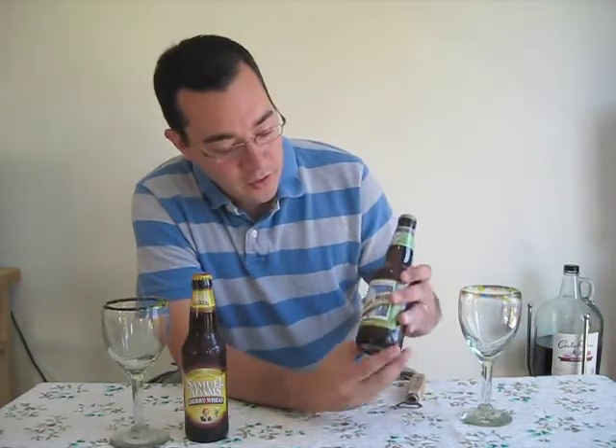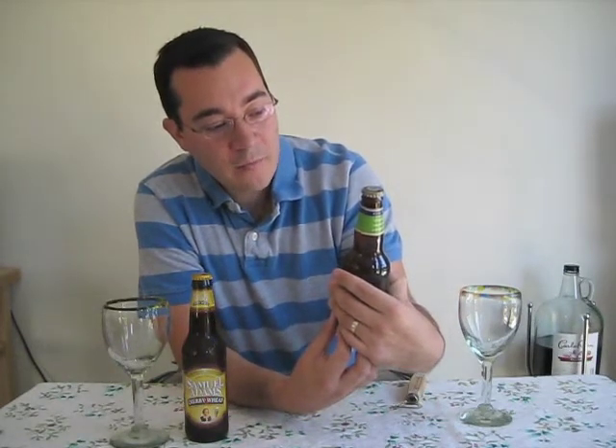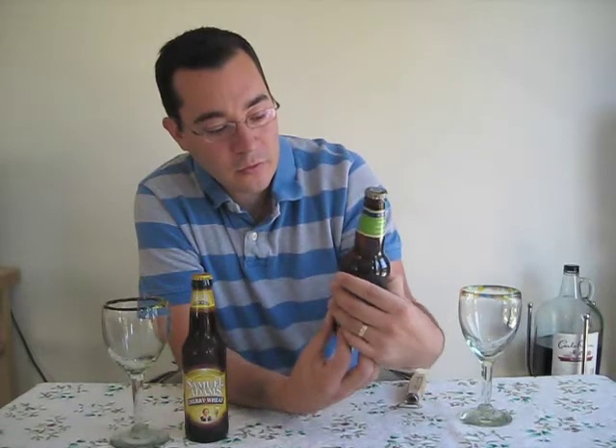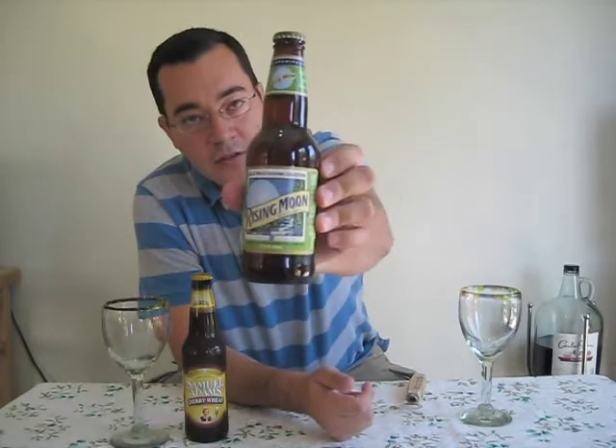So I'll start with this Blue Moon. I've never heard of it — it's called Rising Moon. This delicious spring ale blends three varieties of specialty malts with kiefer lime leaves and lime peel for a smooth, balanced taste. It's from their seasonal collection.